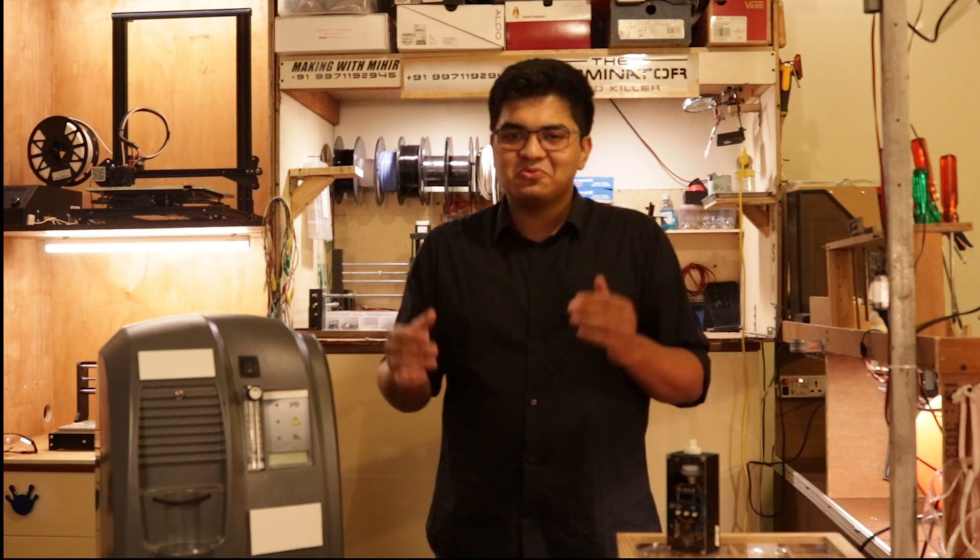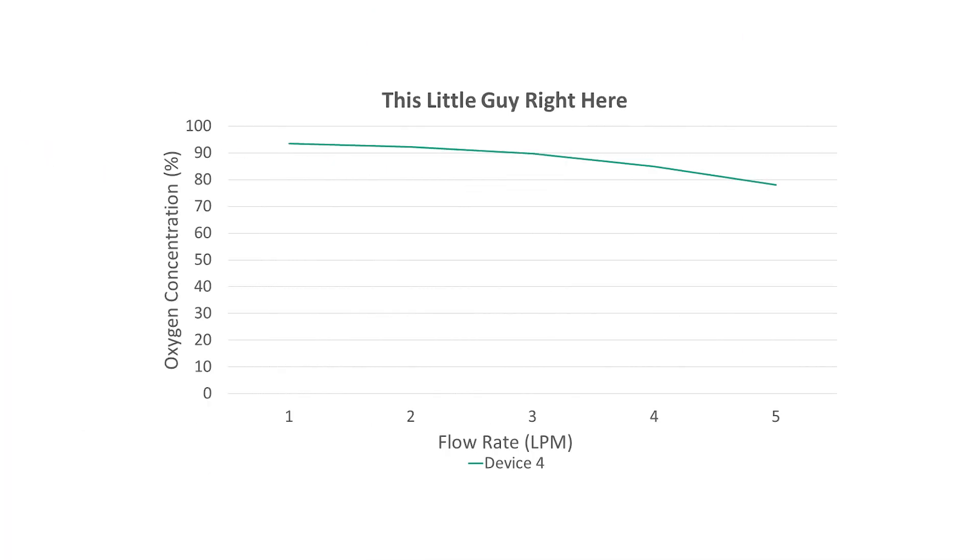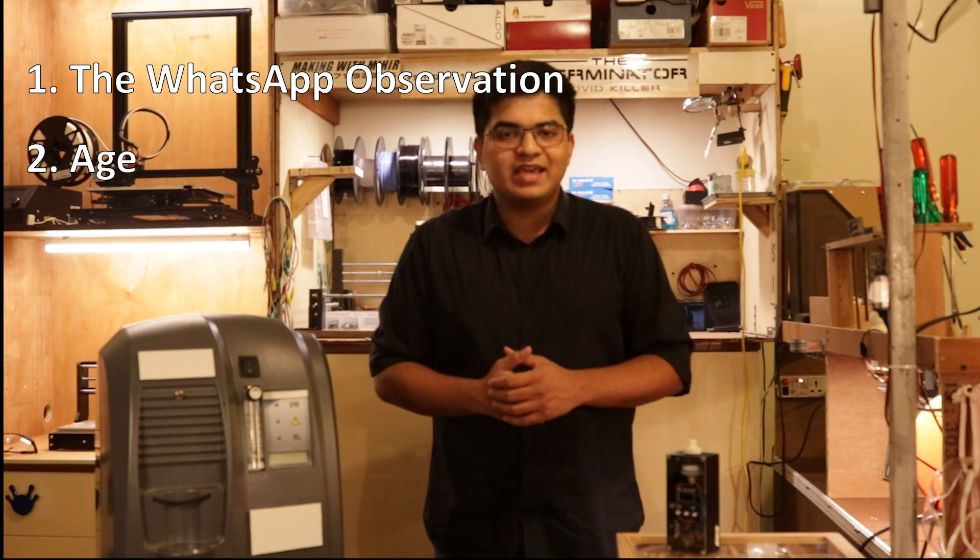What was really concerning was this little guy right here. He passed our first two tests, but his graph didn't look too great. After increasing the flow rate to 5 lpm, the oxygen concentrator dropped down to 78% from 90%. Why? Well, this brings us to our second observation: age.